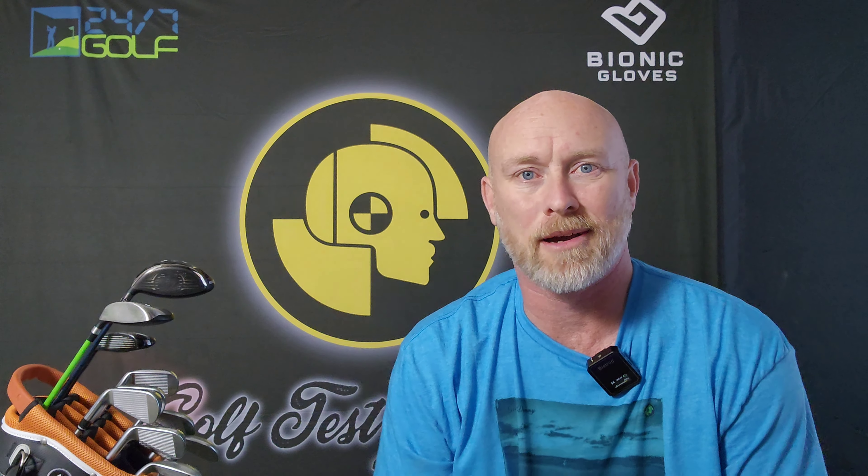Hey everybody and welcome back to Golf Test Tummy, the channel where I use my game to help your game, and another episode of Thank You Thursday. Now last week I didn't upload, but I did come out with a Friday short. I'm not really putting them out at any regular frequency - they're just premiering as they premiere. But this week's thank you, I want to say thank you to a local company in my general area, and it comes with a story that may have some of you saying I'm some kind of a wishy-washy psychopath.